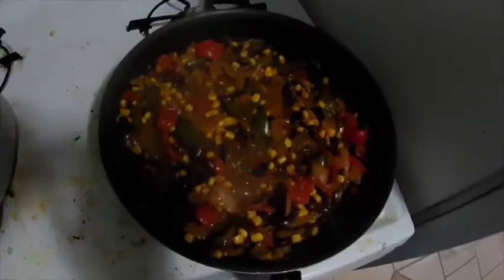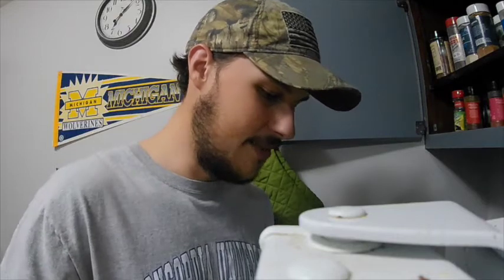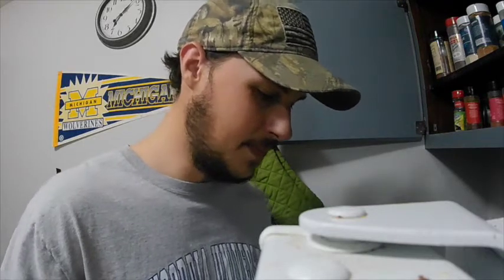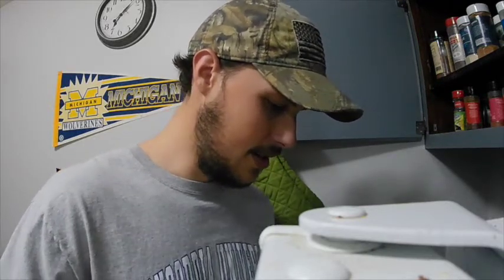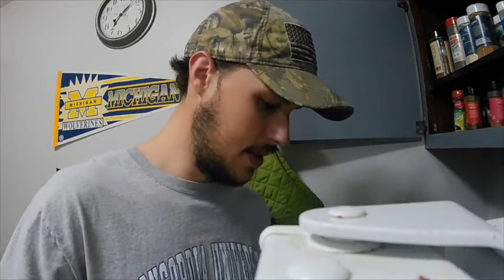It's been about five minutes and everything is done now. I'm going to grab myself a bowl and fill it up. I have already tasted it — it is really good, so you guys should probably try this out. How good does that look?